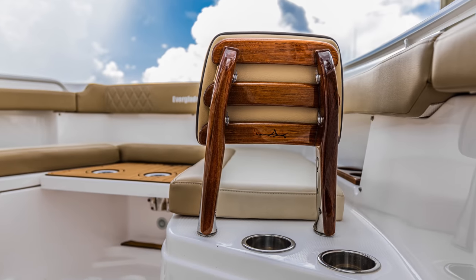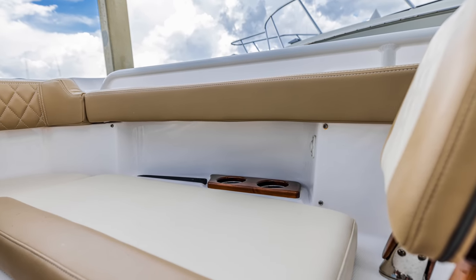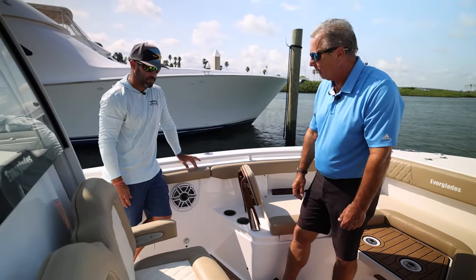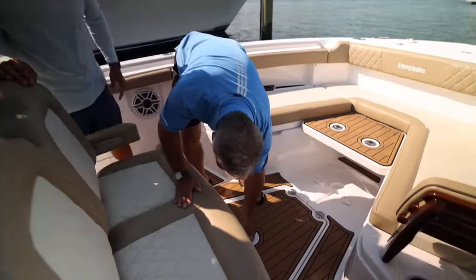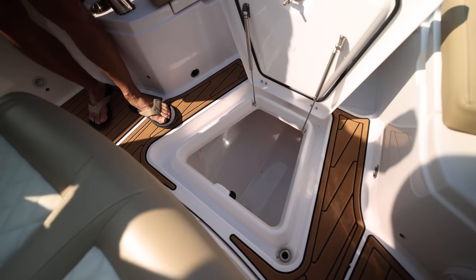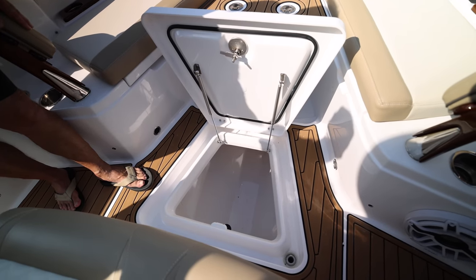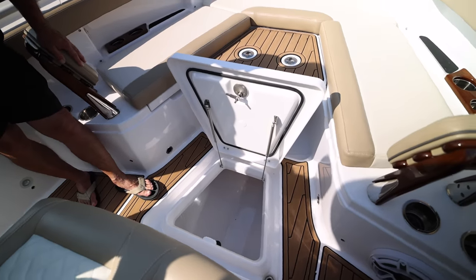That teak accent in the cup holder really gives it a classy look and feel — kind of a big boat look in a small package. Small for 28, but a nice look. Down underneath you is a fish box — a macerated fish box, insulated. It's macerated so you can have fish guts, chum, debris, and it's going to dump that over the side of the boat, discharging out through the bottom.